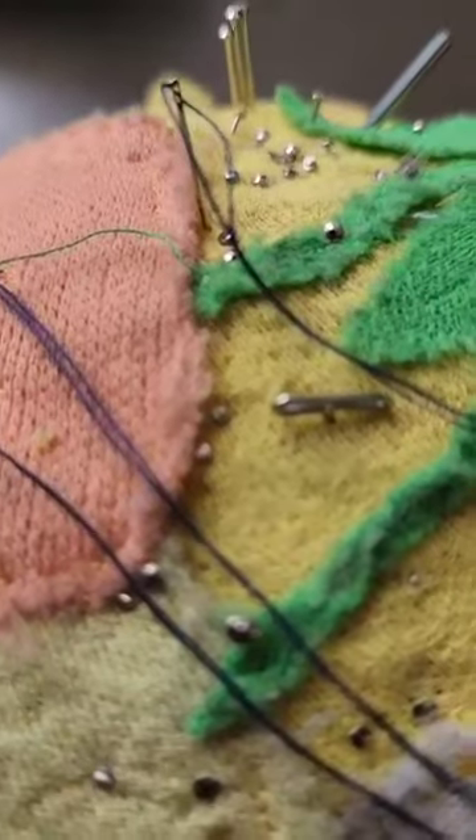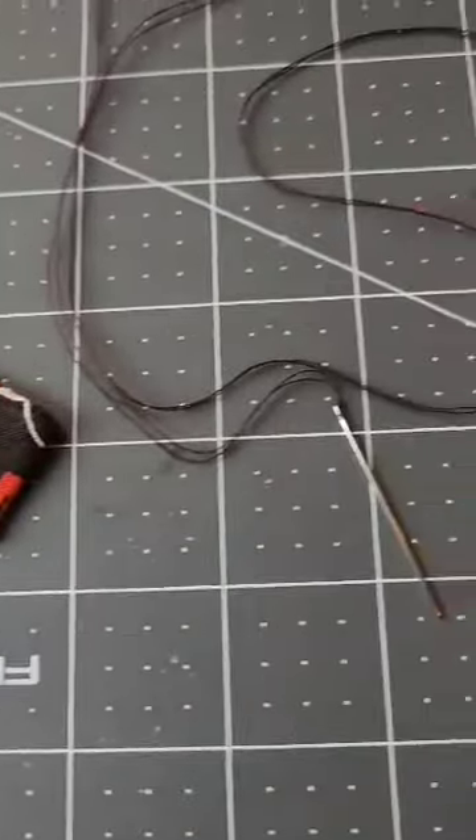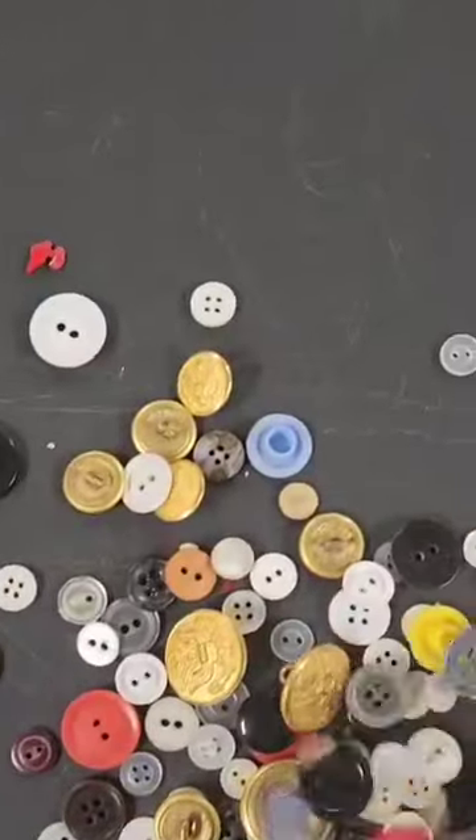Let's gather our materials. You'll need a sewing needle, thread, a button, scissors, and the clothing to sew the button onto.